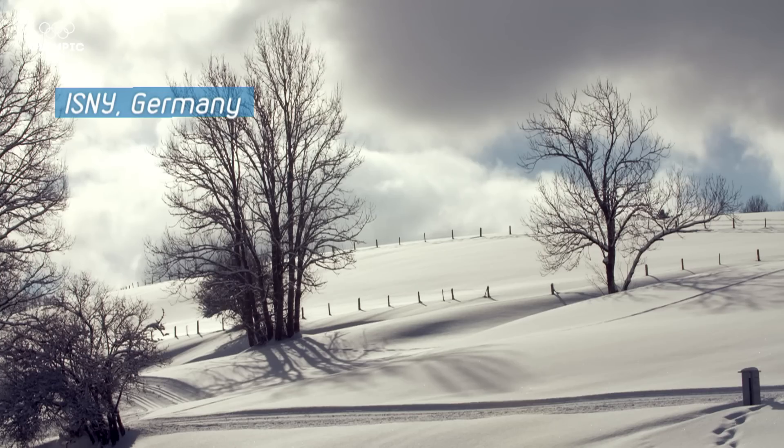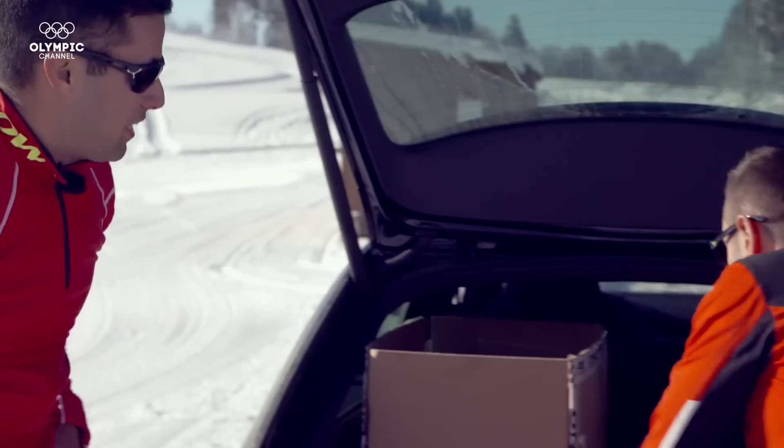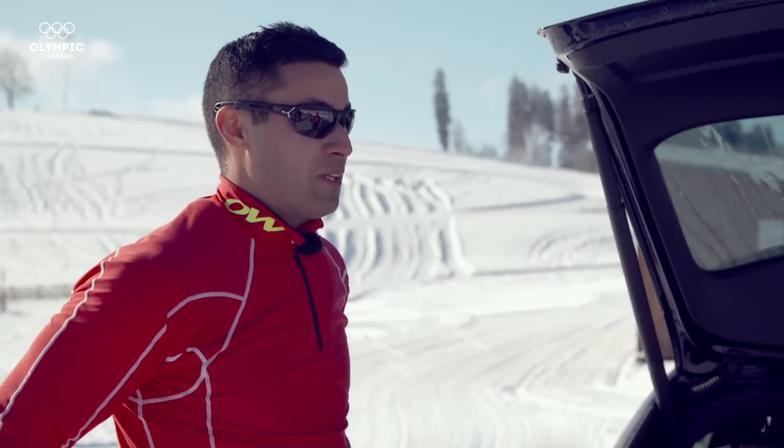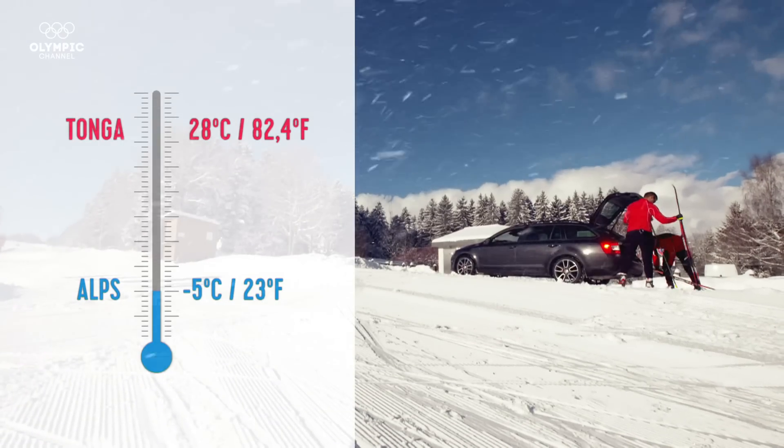Look at this. Look at what we have. Beautiful. It's a lot colder than Tonga — minus five degrees. It's never been minus ever.